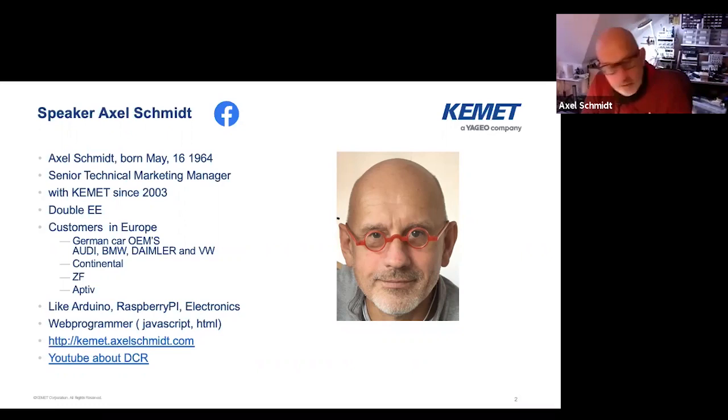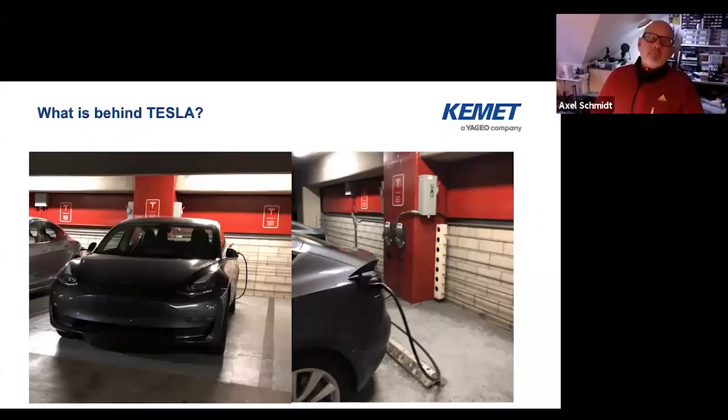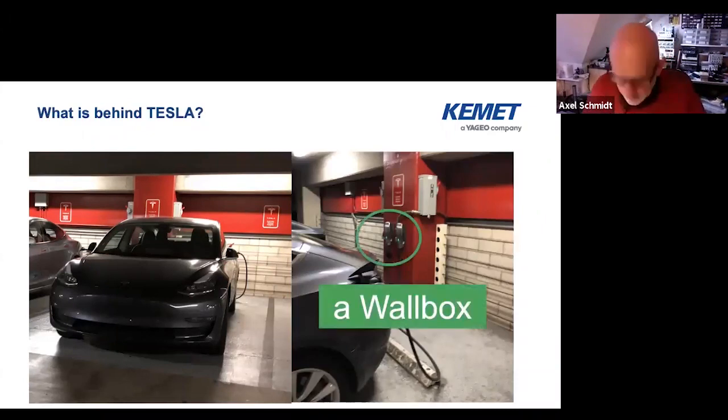Besides that, I like electronics. If you'd like to know more about me you can visit my website or visit me on Facebook. For the participants that joined my last session two weeks ago, I finished with that one here. For those that didn't join, so what's behind a Tesla? Actually it's a ball box and that's the topic today. We want to talk about on-board charger.